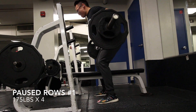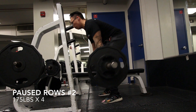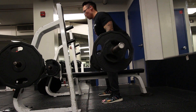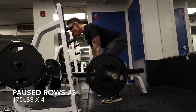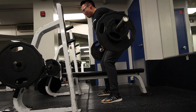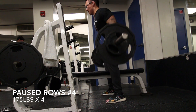Then we move on to rows. Same thing with pause rows — when you're doing the rows, you want to really pause at the top. It doesn't matter what kind of rows you do, but make sure you're really pausing. You want that tightness in your lats and in your back. Remember, these are optional — feel free to choose another back workout if you want. You can do pause dumbbell rows or pause lat pulldowns. It doesn't have to be the specific workout I'm doing; I just choose these because I enjoy them and feel they're actually helping me.